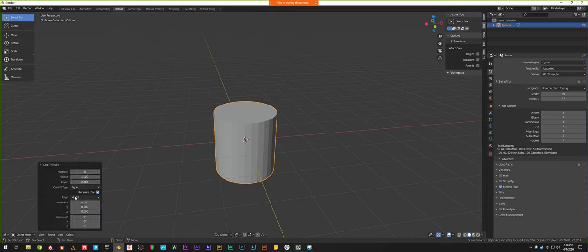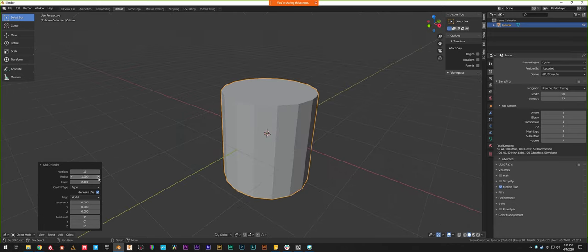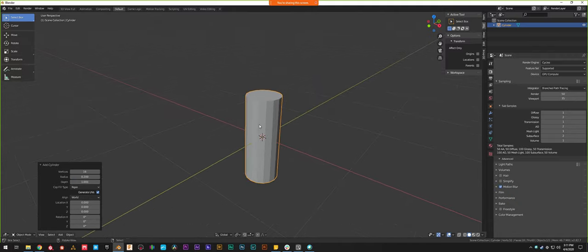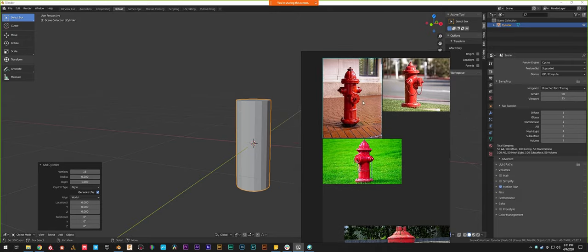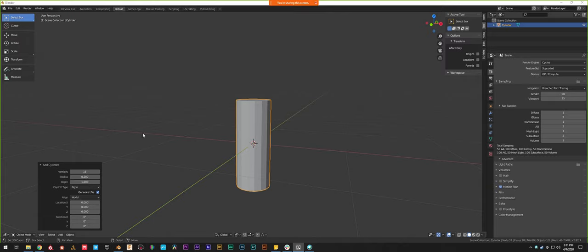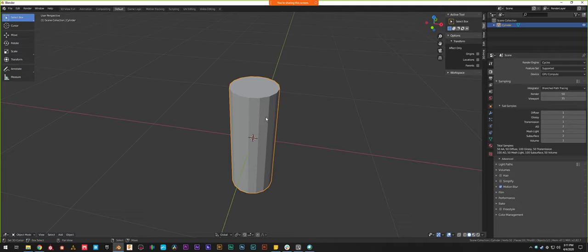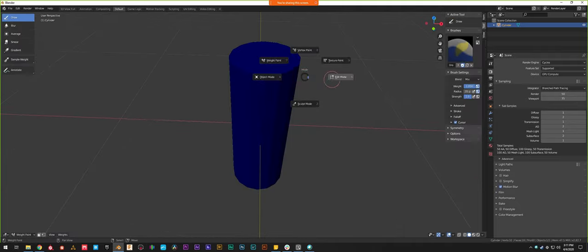I'm going to add a mesh cylinder. It adds a cylinder to the scene, and down in the bottom left there's a little hidden menu. I'll open it up — it gives me options for customizing the cylinder. I want 16 vertices; it's going to be fairly low poly, which makes it easy to work with. Radius should be about 0.2 and depth (height) of 1, because that'll give it the tall-and-squat look of a fire hydrant.